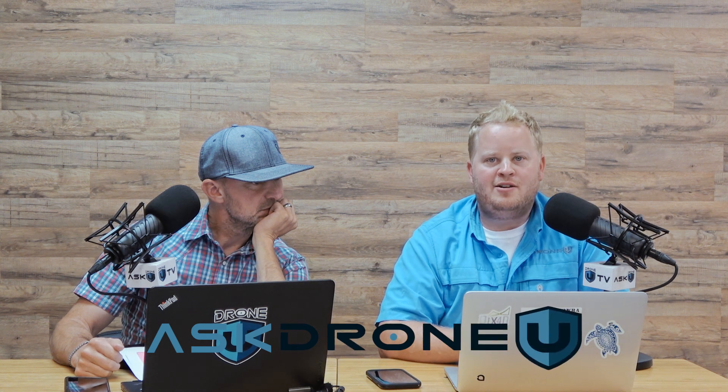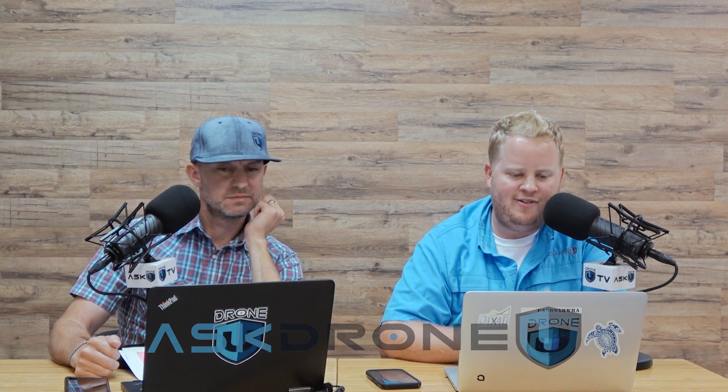Hey everyone and welcome to another fantastic episode of Ask Drone You. My name is Paul, and my name is Rob, and this is episode number 1021. Thank you guys for hanging out with us. Thank you for sending in your questions. If you haven't subscribed, we would really appreciate it if you would do so. We love your reviews — we want to hear how we're doing and what you think, and we want other people to be aware of the podcast.